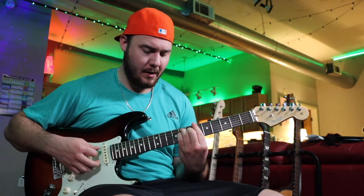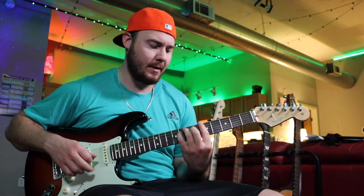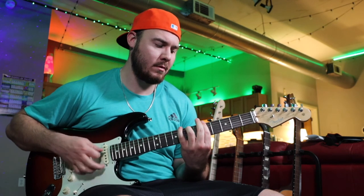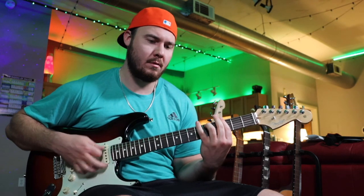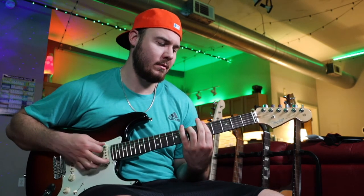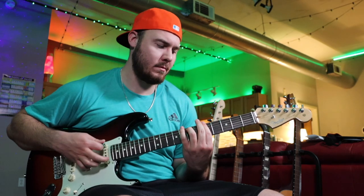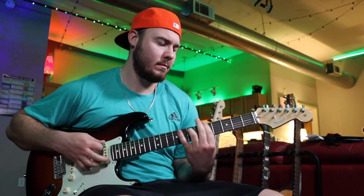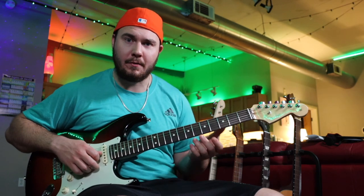Coming out of the verse on that B flat major, we'll hold it a little longer than usual, and that takes us into the D minor 7. After that we're back into the verse, so I'm going to start the loop we already made and show you what the melody sounds like over that verse chord progression.